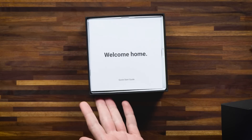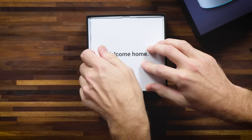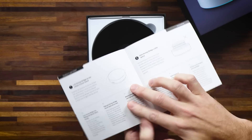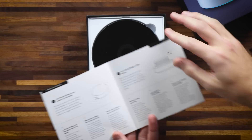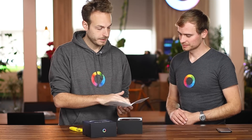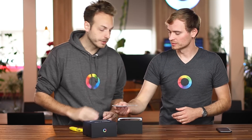And then you're greeted with 'Welcome Home.' This is the quick start guide that helps you set up Homey Bridge if you're a new user to Homey or Homey Bridge. It's a beautiful booklet with images of Homey Bridge and great instructions on where to place it in your home. And don't put anything on top — the infrared comes out of the top. There's also a QR code on the back.